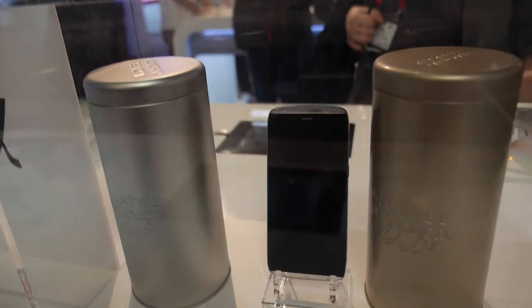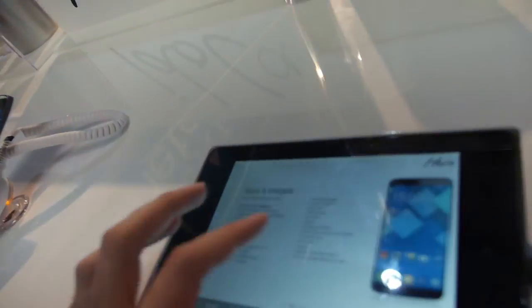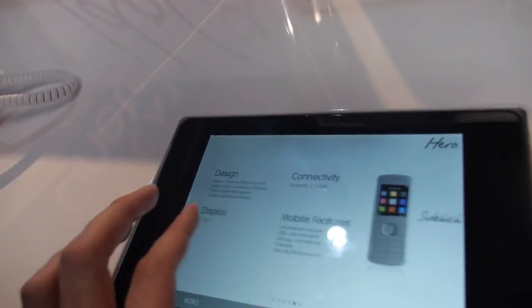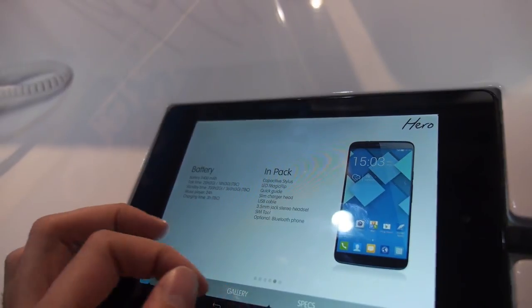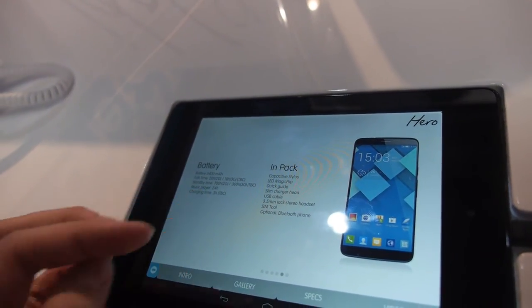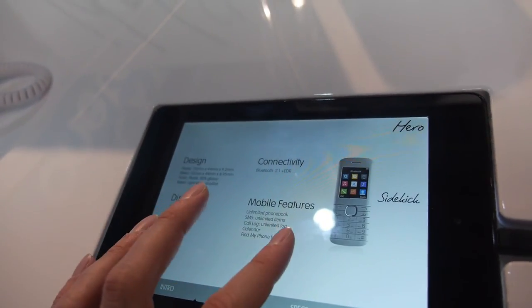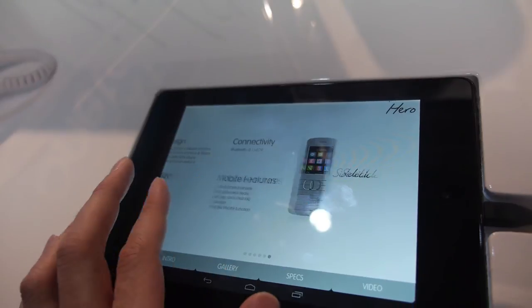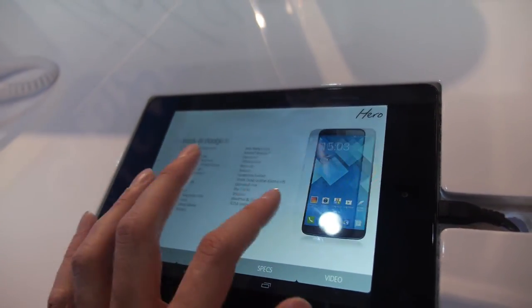You might buy it in one of these golden containers. And then you have the LED Magic Flip, battery 3400, which is a huge amount. Bluetooth, and you get the sidekick if you want. Nice stuff.